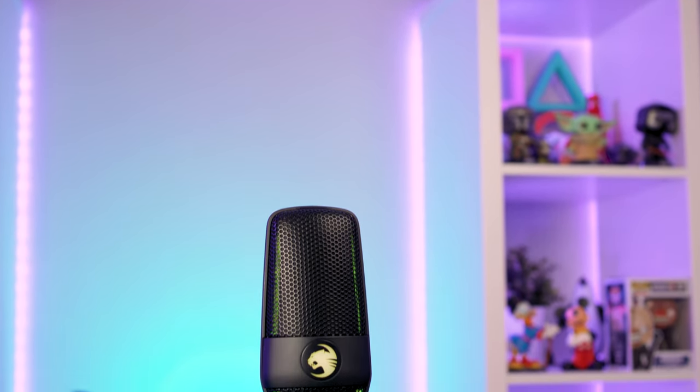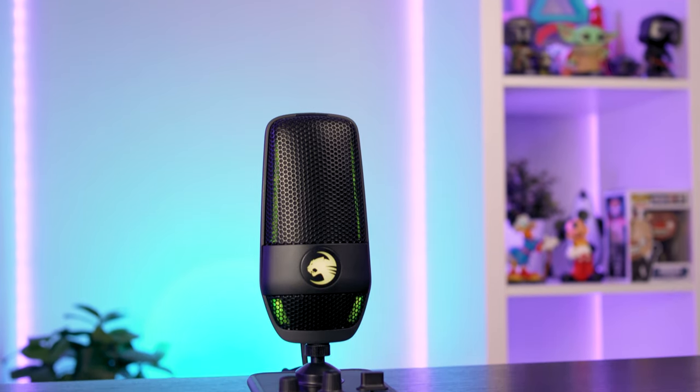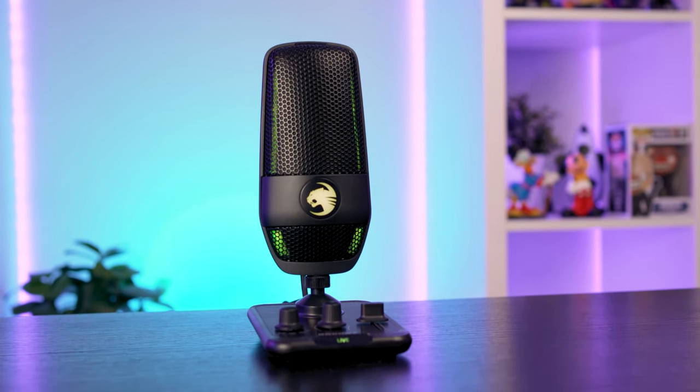On the desk today I've got the Roccat Torch, and it's Roccat's first iteration into standalone gaming microphones. What they've come up with is pretty decent looking and it's such a simple solution. So let's dive into what this new microphone has to offer.